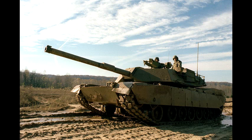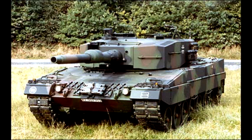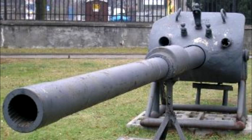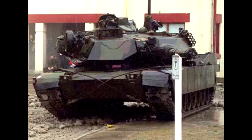No sooner had the M1 entered production than the army decided to press ahead with the M256 120mm gun, a simplified copy of the German Rheinmetall weapon. By this time, it was obvious that the 105mm gun would be inadequate to deal with newer generation Soviet tanks such as T-64B and T-80B. The first M1A1 pilots with the 120mm gun were delivered in March 1981, incorporating a variety of other improvements, most notably an improved armor package.